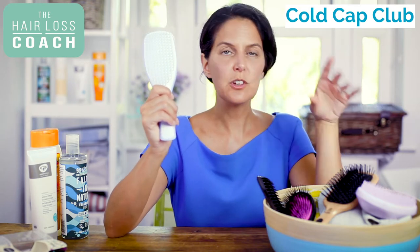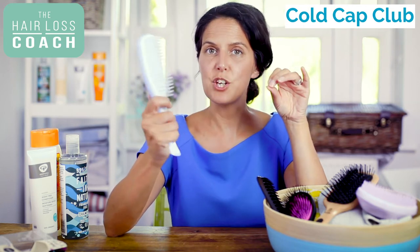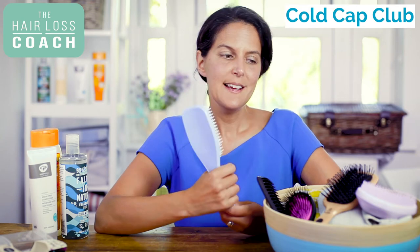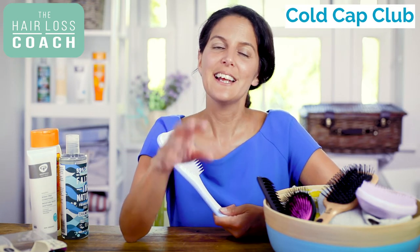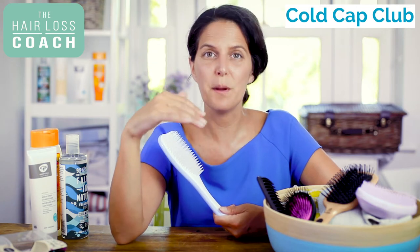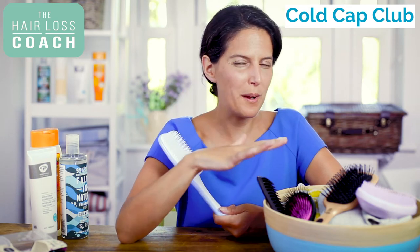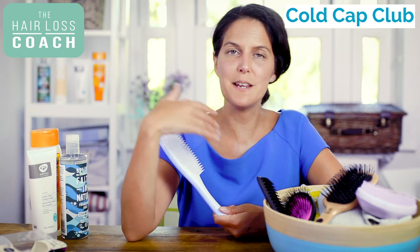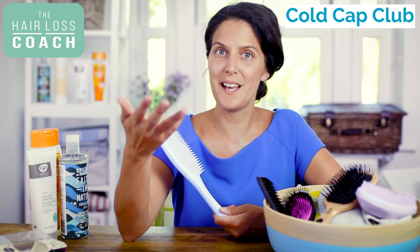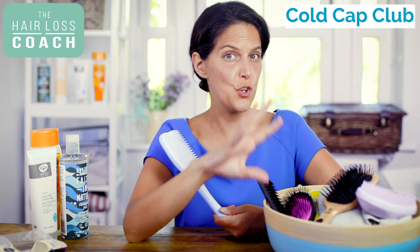Whatever brush you use, what's key is that you brush your hair every day even if you're not shampooing it, because you need to loosen out any hairs that are falling. People always say to me they're really worried about brushing their hair because hair might be coming out, and it's better not to brush it so it won't fall out. Here's the thing: if the hair is already loosened from the scalp, it's going to come out. Poor brushing is not what brings it out, and that's not why we're asking you to be gentle. You're losing hair because of a side effect of chemotherapy treatment, meaning scalp cooling hasn't been successful on those particular follicles.